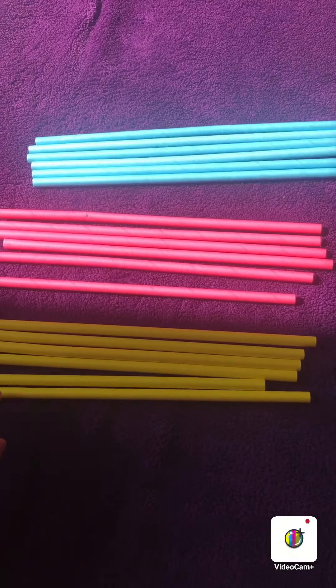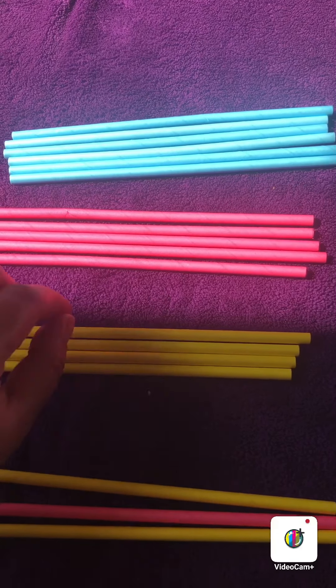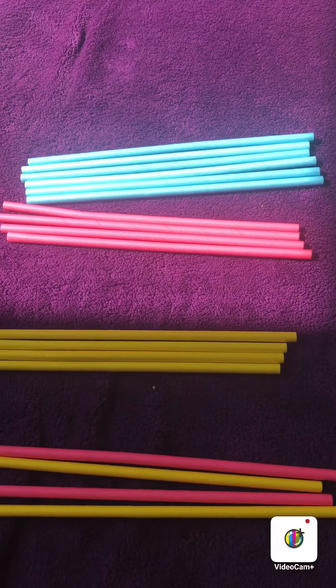For example: yellow, pink, yellow, pink. What pattern could you make?